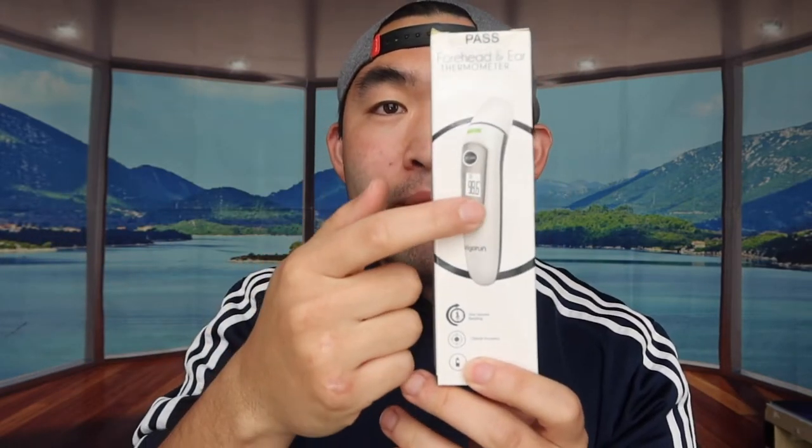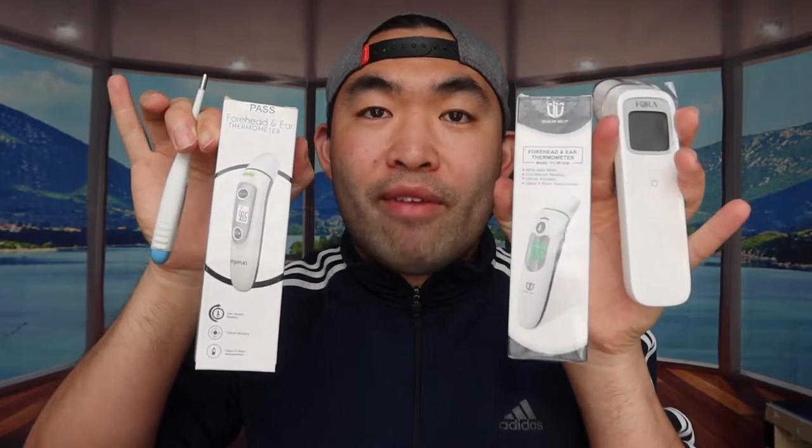This one is the oral thermometer you put inside your mouth. This one right here is the infrared one where you can put it onto your forehead or into your ear. I have another one that works the same way — forehead or ear. And this last one is also infrared but doesn't have the ear option. There are obviously a lot of other options out there in the market as well.